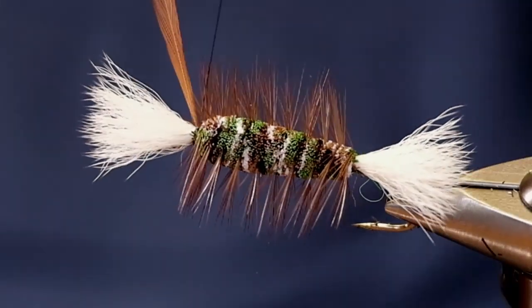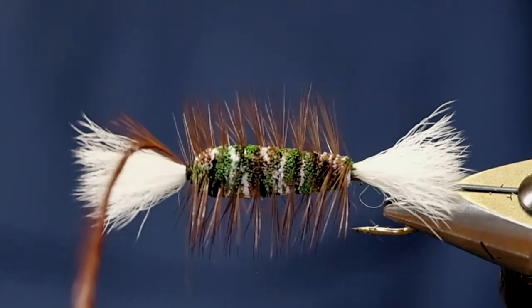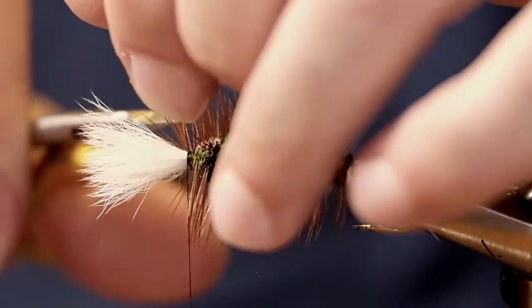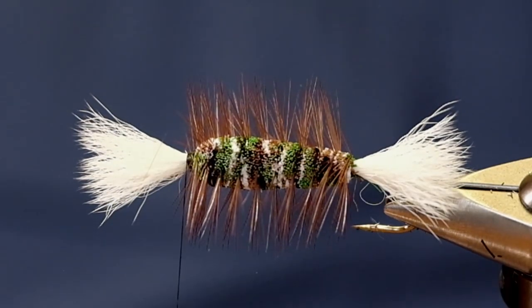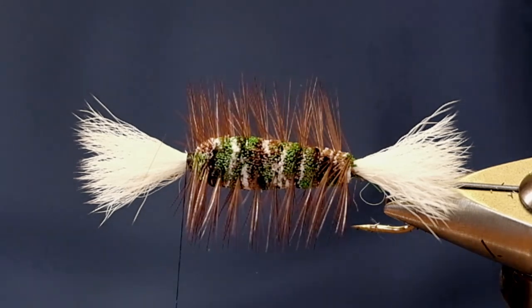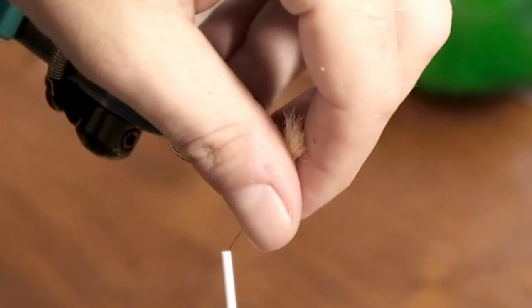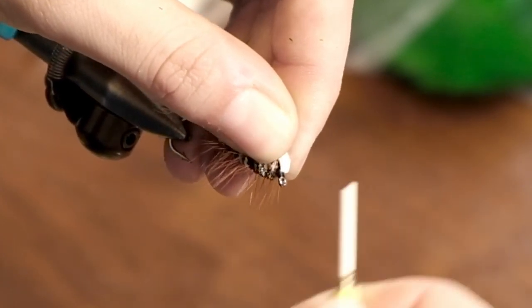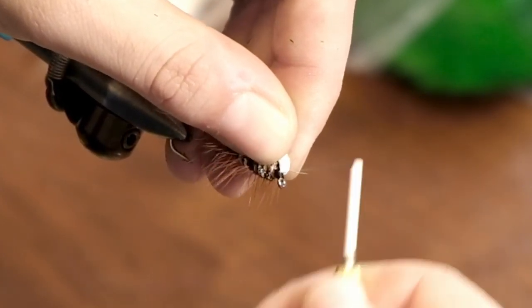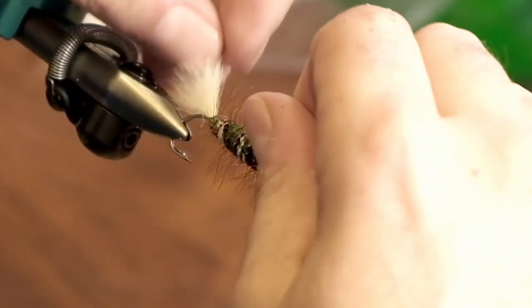This was a nice length for this — it's going to be a nice fishing fly. Get rid of that excess. Then we just bring our wing back and kind of prop it up with some thread and build that head up a little bit. Beauty.